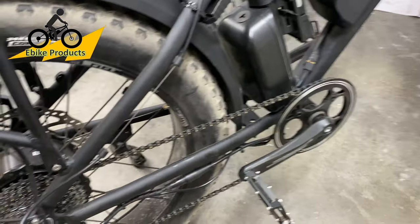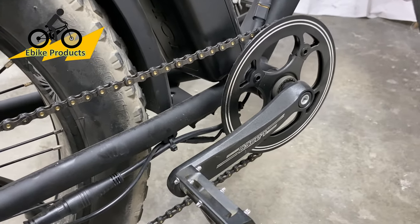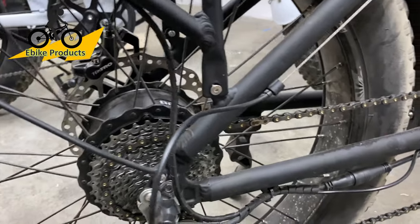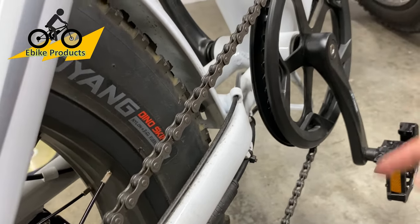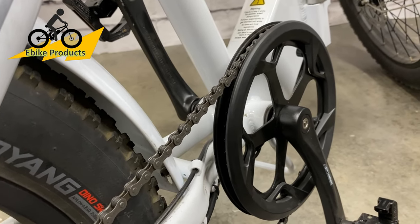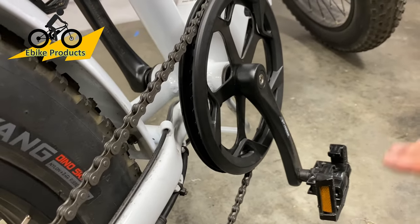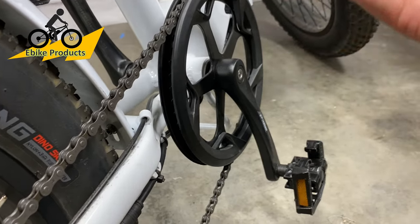The number one reason I did not want to give up on the Blackbird is what's called a torque sensor. There is a sensor inside that feels the pressure of my pedaling — the harder I pedal, the more the controller sends power to the motor. The Electric XP has a cadence sensor, which senses how fast the cranks are rotating — it works kind of like an on/off switch for the motor when it senses crank rotations.